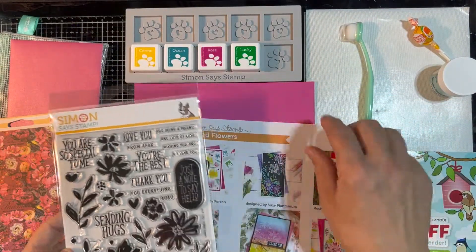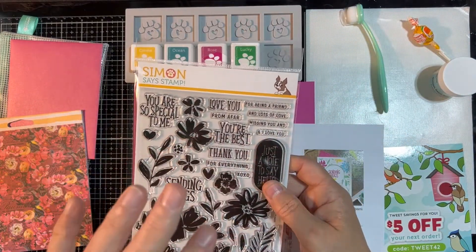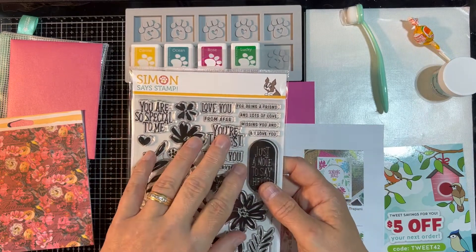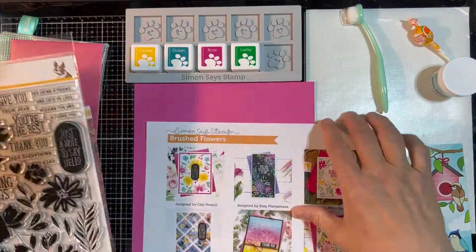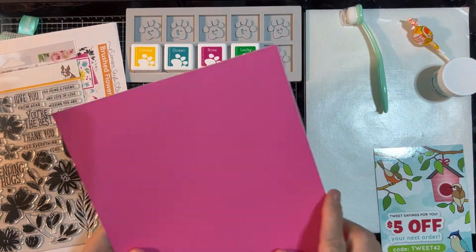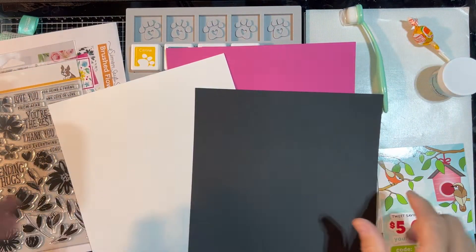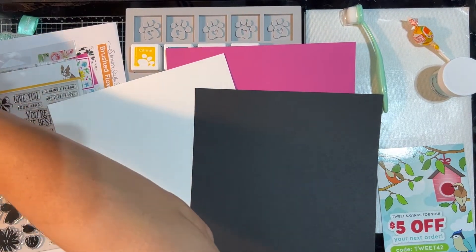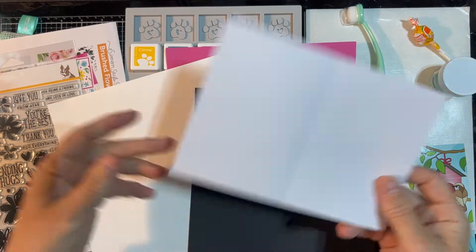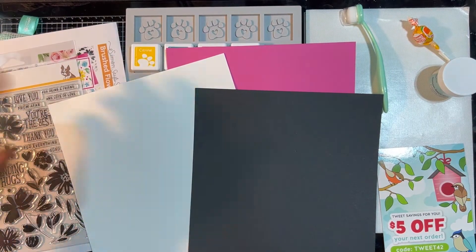The reason I got this one was because I knew it came with some stuff I would use — the little ink holders, ink cubes, and I like this stamp set. The stamp set itself I think is $25. So for the extra $15, you get all of this other stuff as well. In addition to that, you do get several sheets of really nice card stock — one sheet of magenta, a nice sheet of black, and a nice sheet of white. What you don't have are any card bases, so you're going to have to bring that on your own.